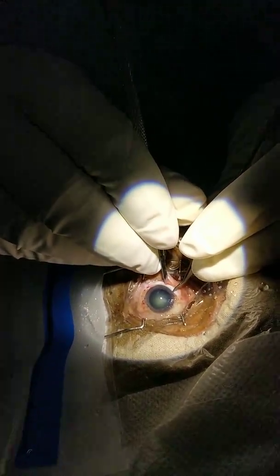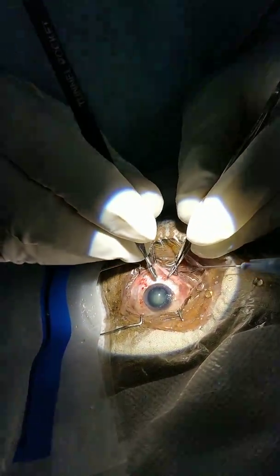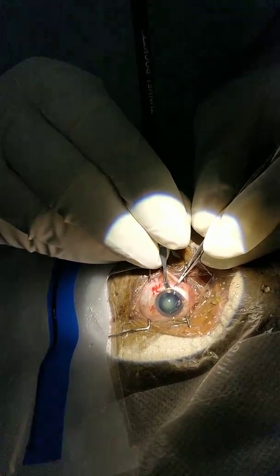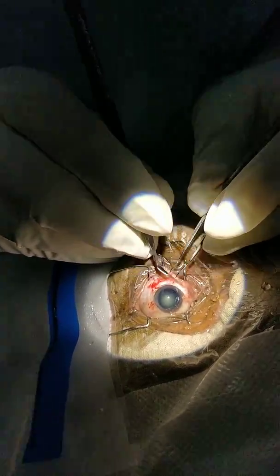I am giving the incision and two back cuts to make very less astigmatism and a very good result at the end of the surgery. Doing the tunnel — the tunnel is a triplanar tunnel. The merit of the triplanar tunnel is it does not require any suturing.